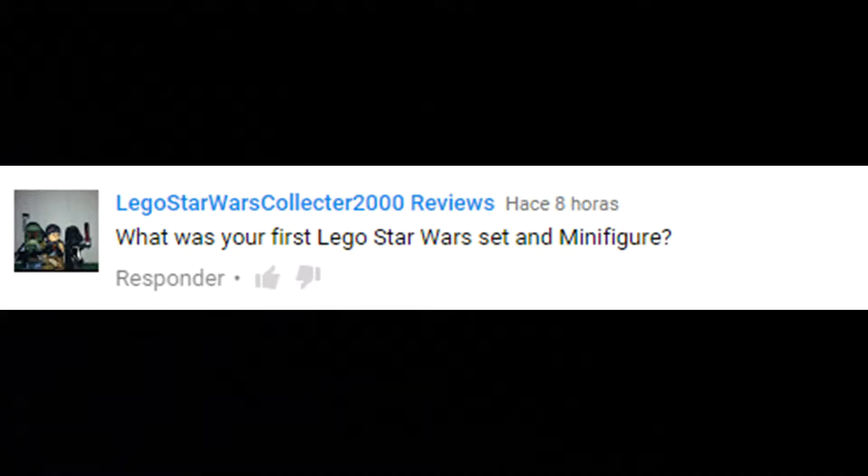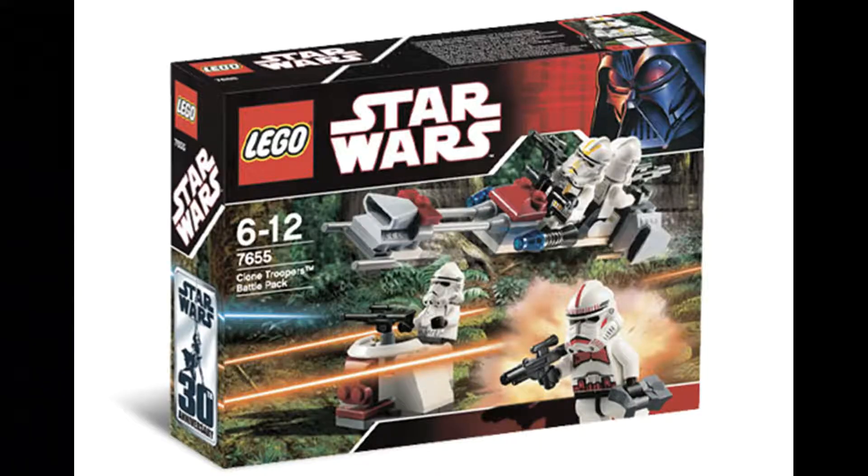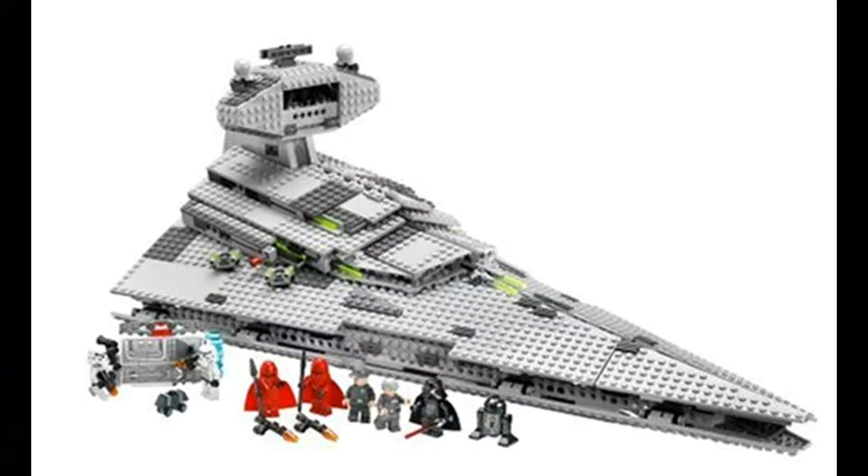What was my first LEGO set and first LEGO figure? My first LEGO Star Wars set ever was the Clone Trooper Battle Pack — the original one. That's why there's a reference to it in my 10-year anniversary video. Technically my first LEGO figure was the Clone Shock Trooper from that Clone Battle Pack, because it's the first one I built — I still remember that day. My brother inspired me to get into LEGO, and his first LEGO set was the Star Destroyer, which started the fanaticism between both of us.